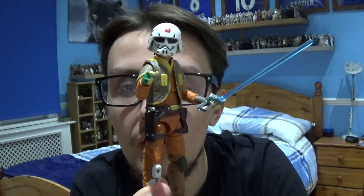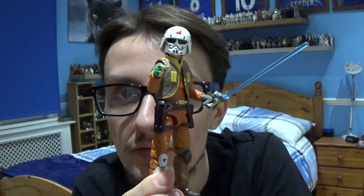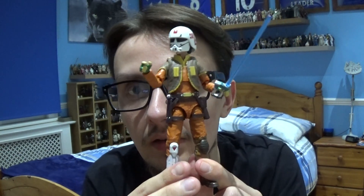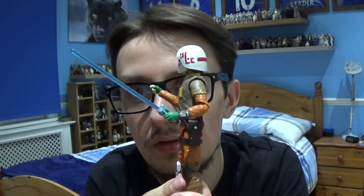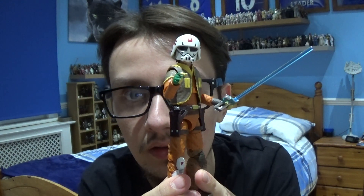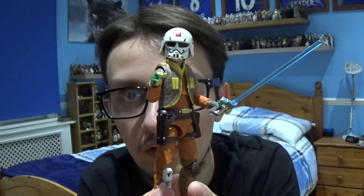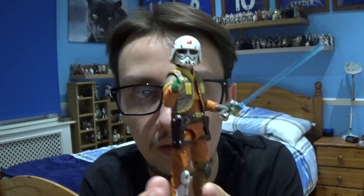Apart from that, this has been the Ezra Bridger from Star Wars Rebels Season 1 review. I hope you've enjoyed this review and I'll be back with more reviews when they arrive in the mail. I'd like to thank each and every one of you for watching. Please don't hesitate to hit the like button, be sure to subscribe to the channel, follow me on Facebook and Instagram, and I will see you very soon. Until next time, thank you very much for watching everyone. Take care, look after yourself, and as always, may the force be with you.